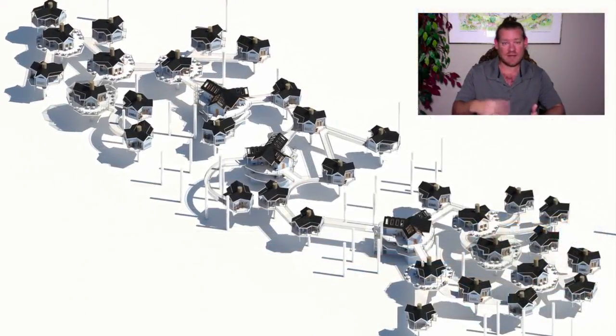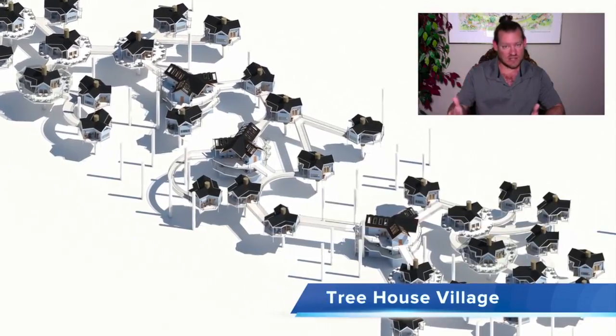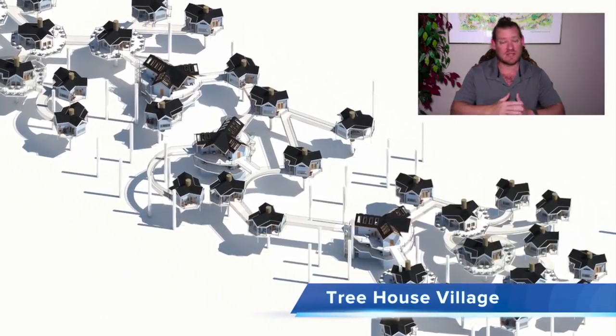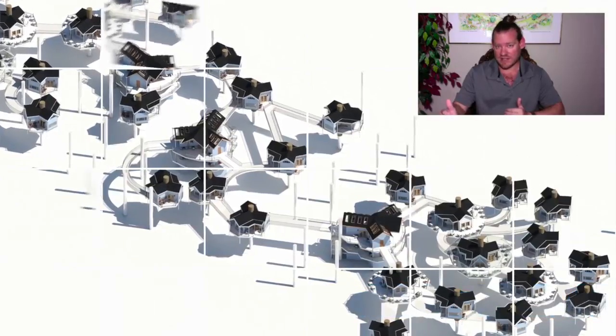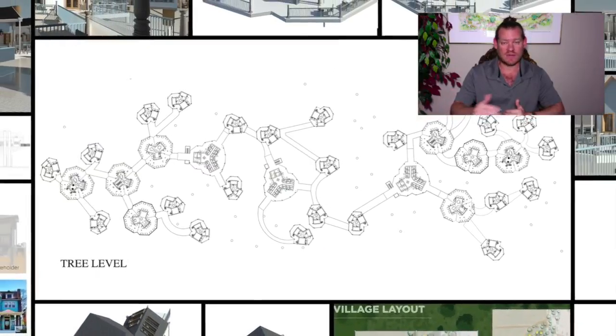and if those three groups can stimulate four more, then eight the year after that, then 16, then 32, then 64 — if you continue this process for 30 years, we can possibly and permanently affect the lives of every single person on this planet within 30 years.